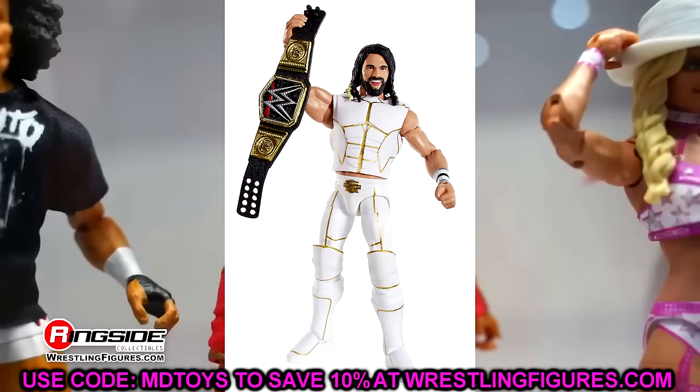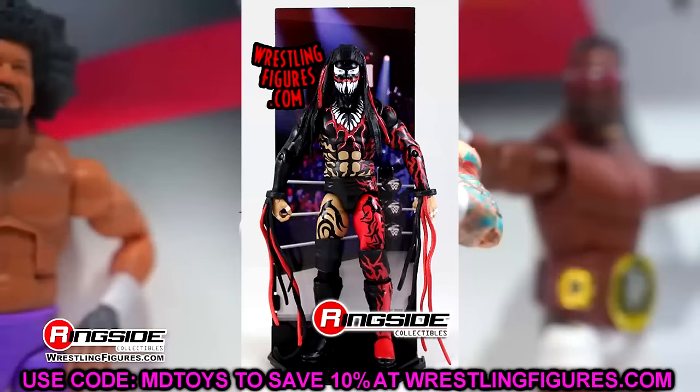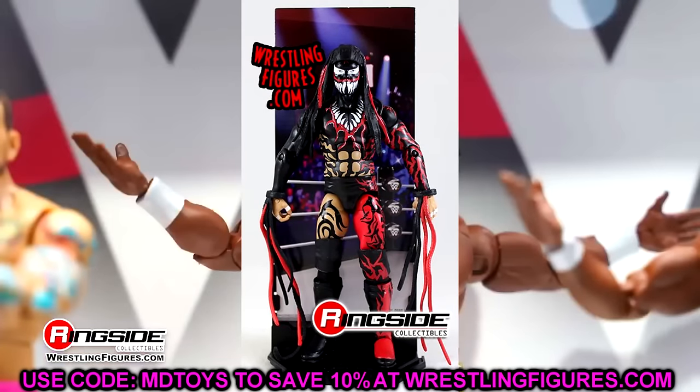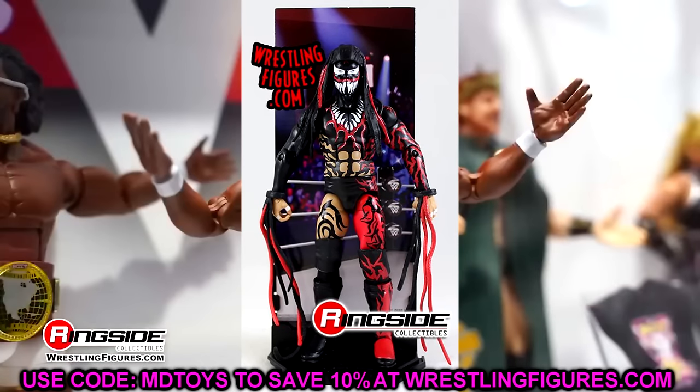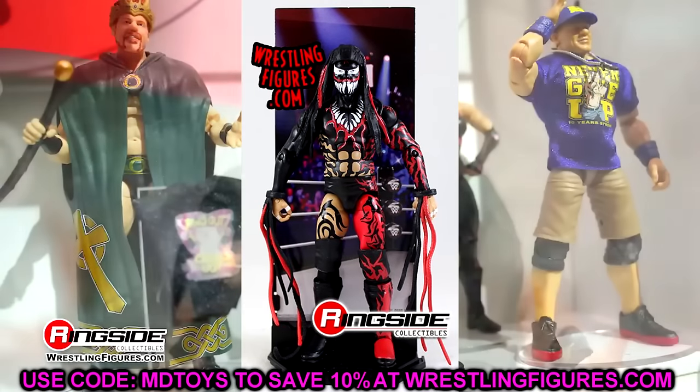Elite 46 is Beast in the East Finn Balor. I don't like Daniel Bryan torso Finn Balor, but when you have a rough wave like this — Elite 46 is god awful, I never liked Elite 46 — this figure is definitely the best figure in the set.